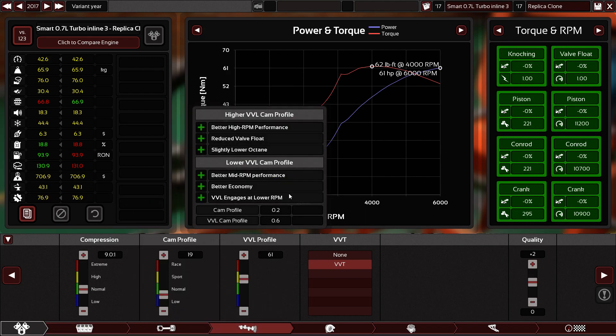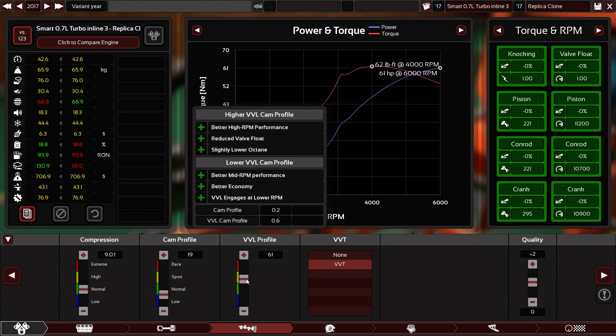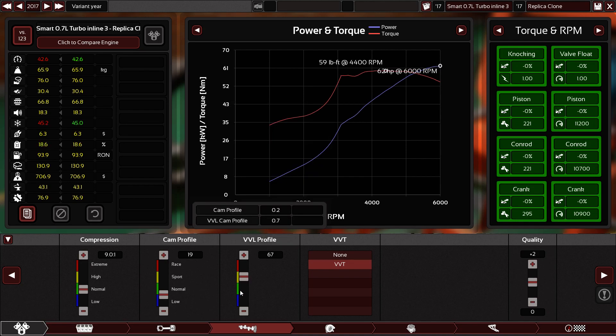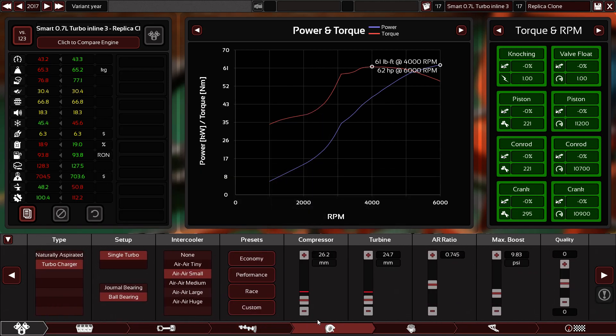VVL profile — this is where your maximum horsepower or the maximum RPM range you want the cam to reach, and where you want the valves to open. In this clone I don't care about fuel efficiency, but it's okay to keep the cam profile smooth. For the VVL profile I'm going to move it to make it more sensible and produce more horsepower. I think 62 is the maximum we can get. Let's move the quality bar to plus 5, and of course variable valve timing is good.